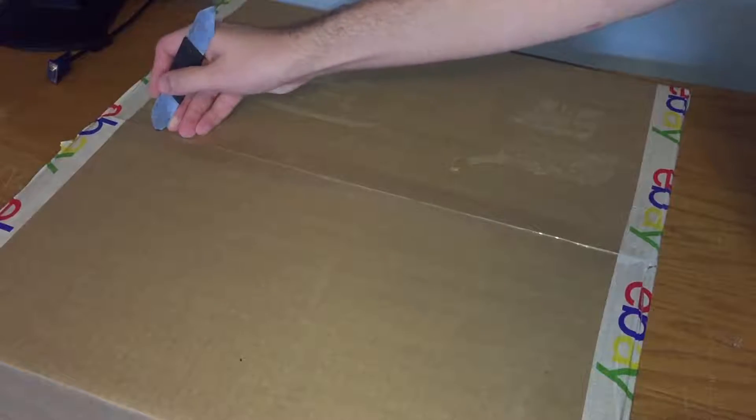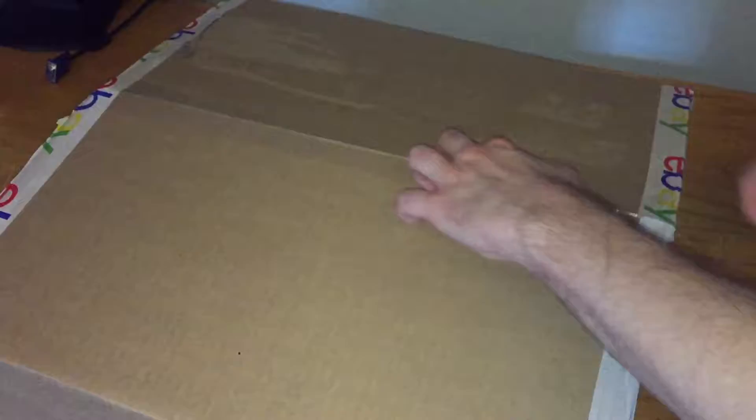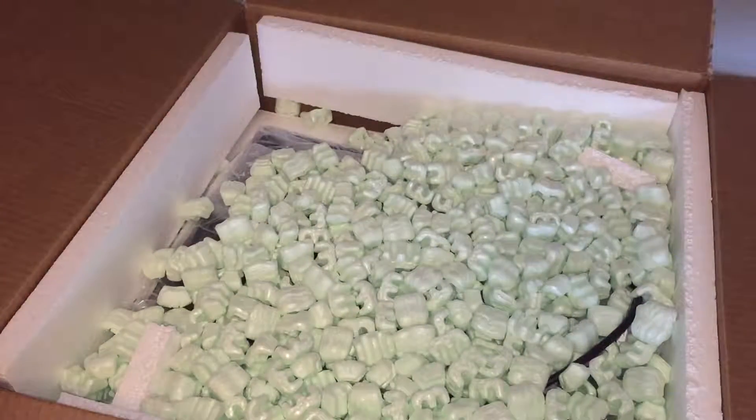I've been wanting a KVM setup, a good one, since I first started having a proper server rack in around this time of 2015. My plan for my big 42U rack that you've all seen was to have a four-port TrendNet KVM that I got quite a few years ago.